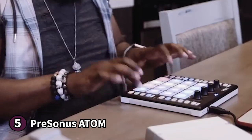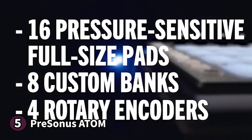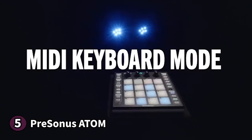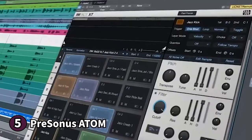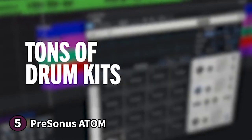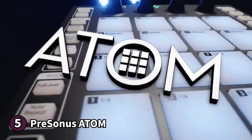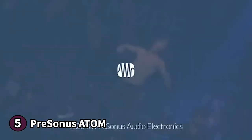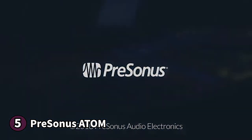The Presonus Atom is compatible with most production software via USB. Musicians who work with Studio One, Ableton Live and Impact XT will find the Atom a breeze to work with. This midi-pad controller comes with MVP loops that were custom curated for it. Pros may find the controls a little limiting, but if you're a beginner or a professional looking for a compact midi-pad controller, the Presonus Atom is an excellent choice. It also comes with computer recording software and plugins so you can get started right away.